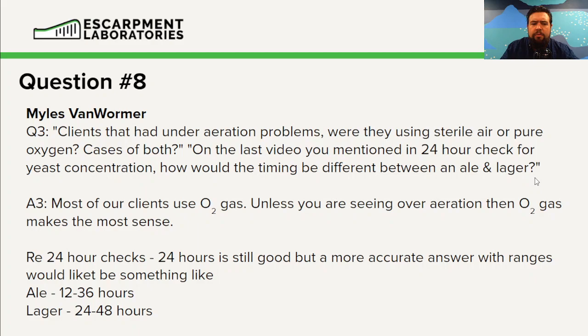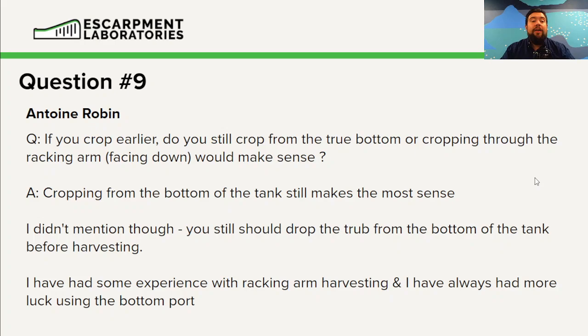The final question today is question nine from Antoine Robin. If you crop early, do you still crop from the true bottom or through the racking arm facing down? I've done both — I predominantly crop from the bottom of the tank, and I always recommend it, especially when cropping early, because at this point nothing should be stuck to the tank walls and everything should flow nicely into that bottom port.